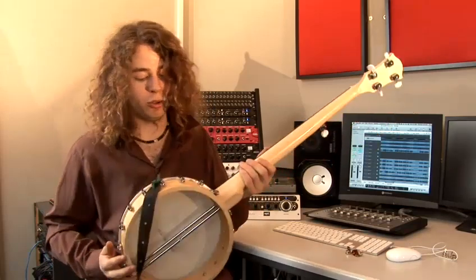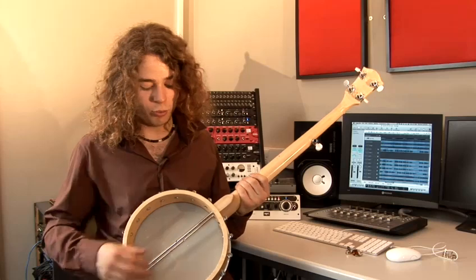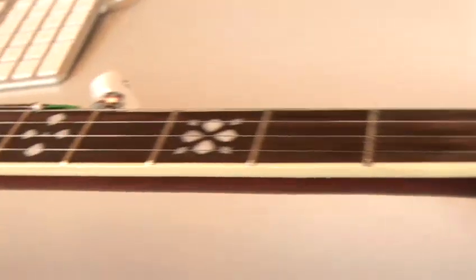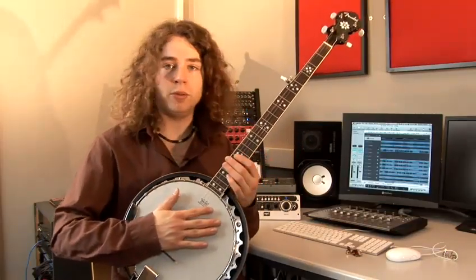Now this banjo, for example, is more similar to the traditional banjo used in the 19th century with an open back, so you wouldn't have a resonator. This banjo here has a resonator on the back of the body, which allows the sound to be pushed forward in a way, so it's louder and more suitable for playing in a band.